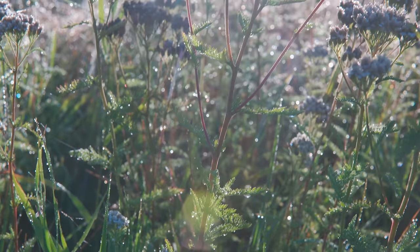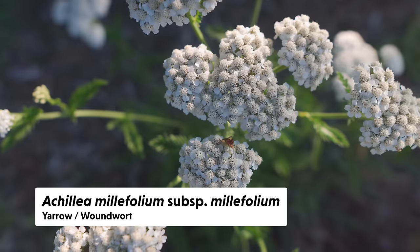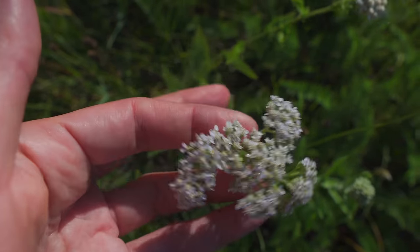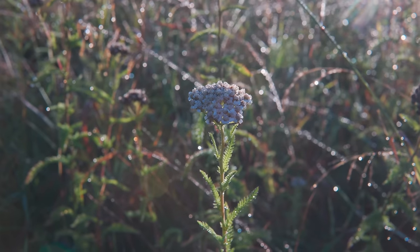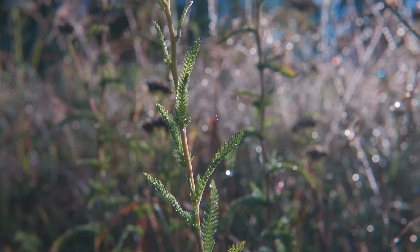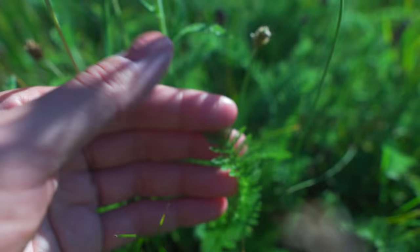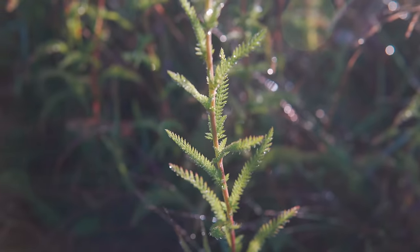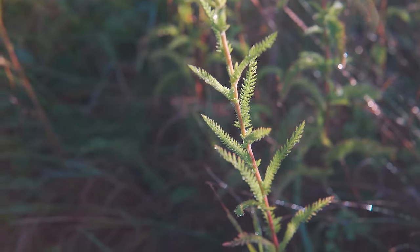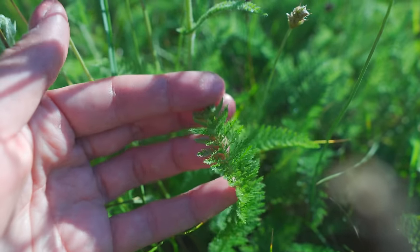This is the first herb I'll highlight: Achillea millefolium. It has this faux umbel with composite flowers on top of a really beautiful feathery gray stem, and leaves that are deeply dissected. I think about this herb being used for deeply dissected wounds — that's how I recall that it's also known as woundwort. Millefolium means thousands of leaves, referring to how deeply dissected these leaves are.